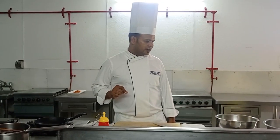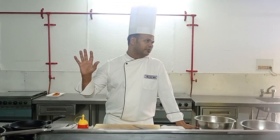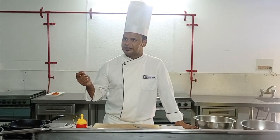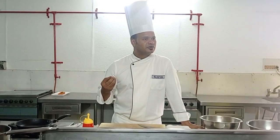We will make a potato preparation. We have made many potato preparations, but today we have a very classical and basic dish which is known as Pommes Persillées.